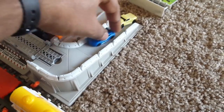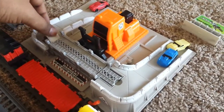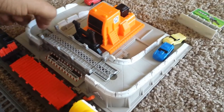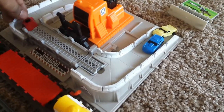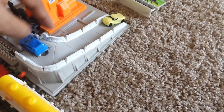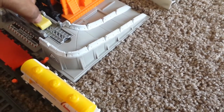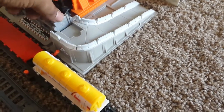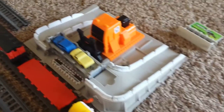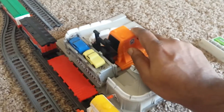Now we are reloading the container with all the cars. First we load the lower compartment and close it, then we load the upper compartment and close it. Now with the autoloader we slowly push the container back onto the carriage.